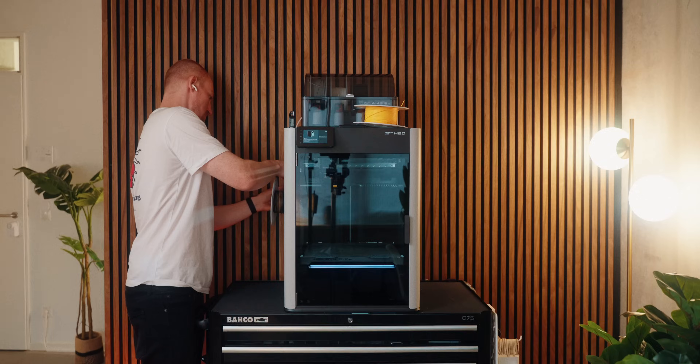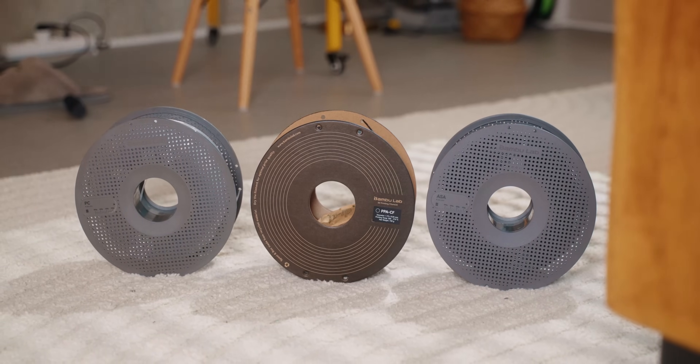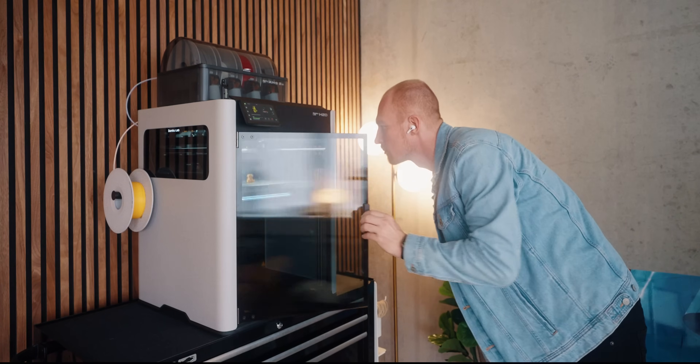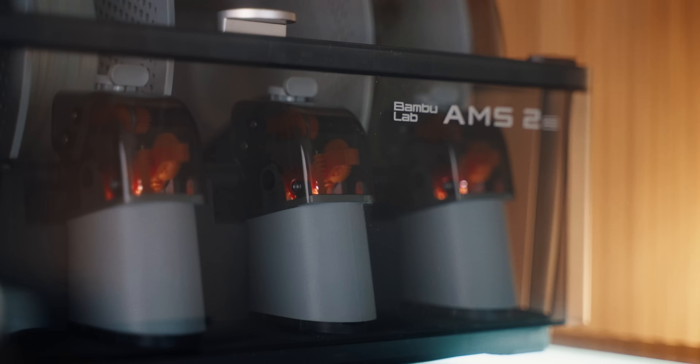So where does that leave us? Personally, I think the Bambu Lab H2D is an amazing 3D printer. That said, with all its advanced features and the price point that comes with that, I don't think it's the ideal option for everybody. This is the right printer for you if you use a lot of advanced materials and that heated chamber really comes in clutch, or if you're doing a lot of multicolor 3D printing where the dual nozzle setup can really make a difference. Of course, there's also the huge build volume, which gives you much more freedom in terms of printing parts in one big piece. And besides these headline features, there are logical advancements like the A1-style hotends that are so much easier to switch, or the built-in filament dryer in the AMS.